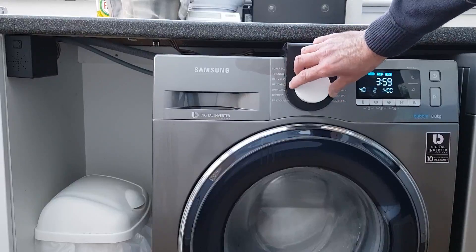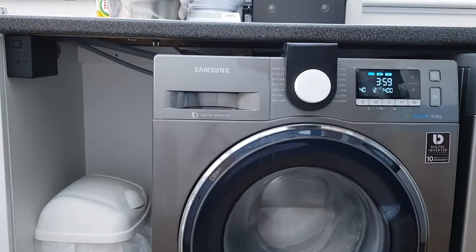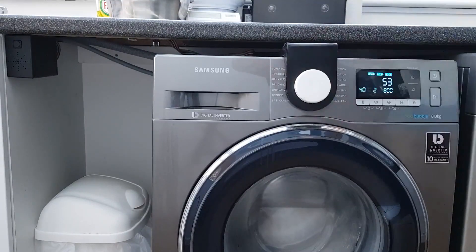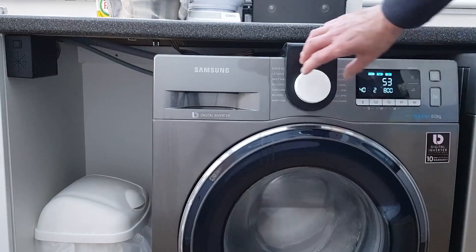I change the selector: Two, eco-cotton. It finishes the last announcement before starting the next. Three, synthetics. Four, wool.